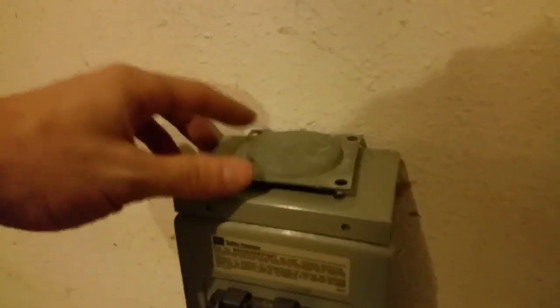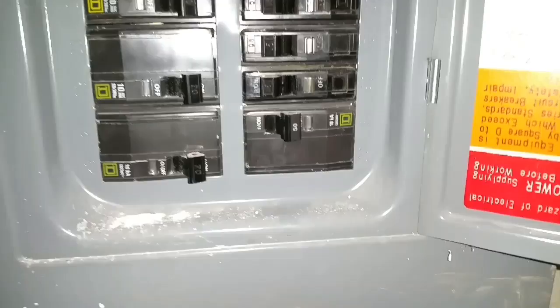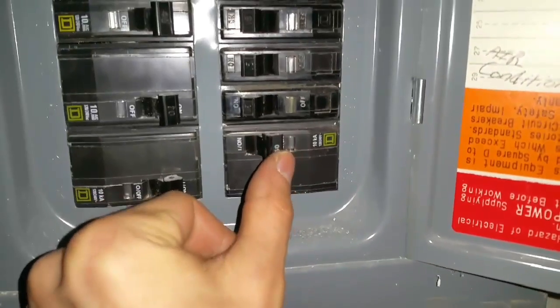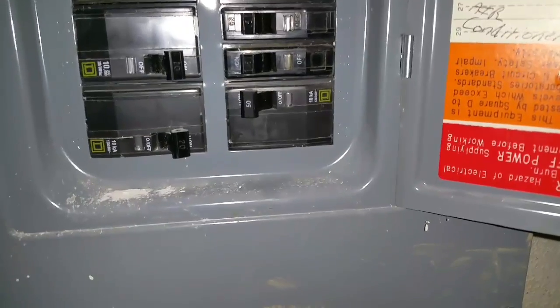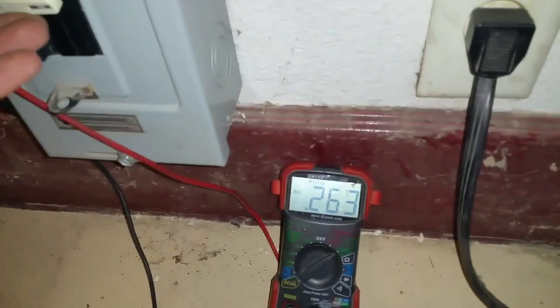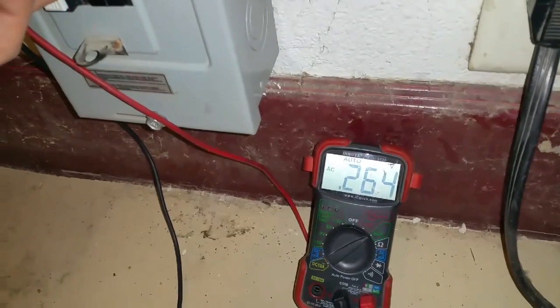Here it is all wired up. I put the cover on, and I have a nice cover for the outlet as well. Now I will turn it on at the breaker box and test it for power. I'll use this breaker here — turn it on. It didn't pop back off, so now when I flip this on, you should see this go to about 240 volts.